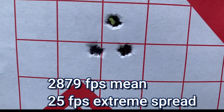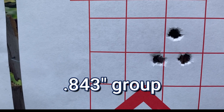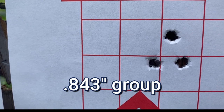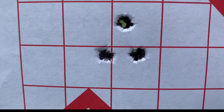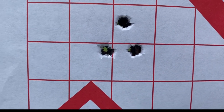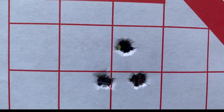Look at my group — not bad at all. I'll measure this and put it on the screen, but I'm going to guess about eight-tenths of an inch, so under a minute of angle. Pretty darn impressed with that. No keyholing, no issues that I can tell. This is a game changer as far as I'm concerned.